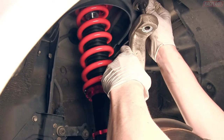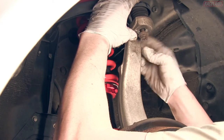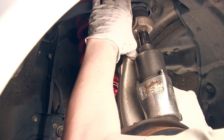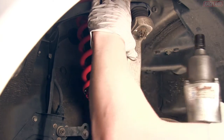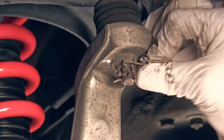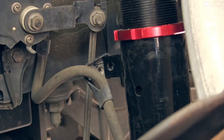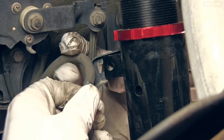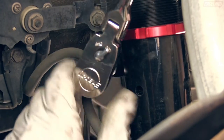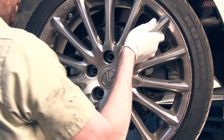Position the upper ball joint in place and reinstall the factory nut and cotter pin. Bolt the brake line bracket to the coilover mount with the factory bolt. You can now install the wheel as the installation for this corner is complete.